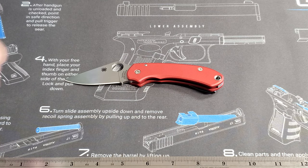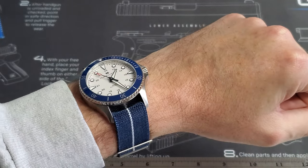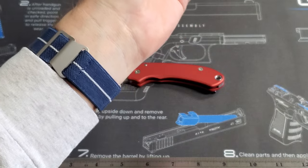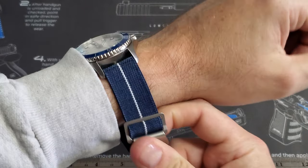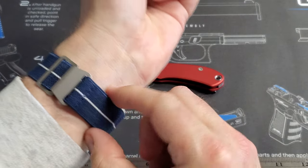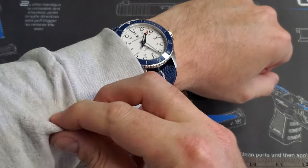Before I go any further, let me get the wristwatch check out of the way. My Hamilton Khaki Navy Scuba 300-meter dive watch — I have this on an elastic band I got off Amazon. Not a NATO band, a Marine National-style elastic watch band. I really like this watch; it's becoming one of my favorites.